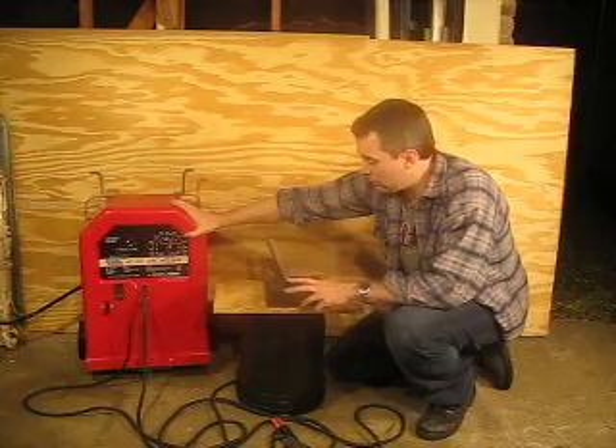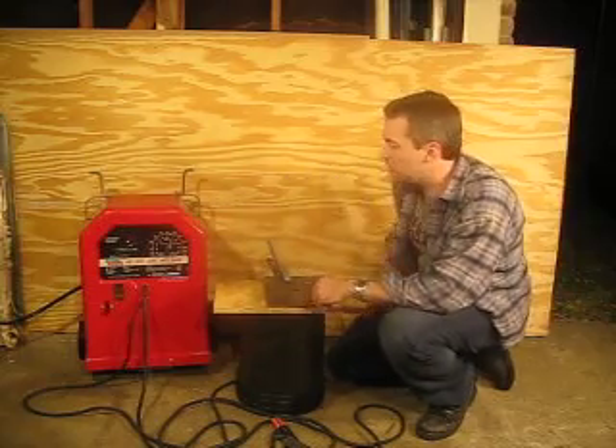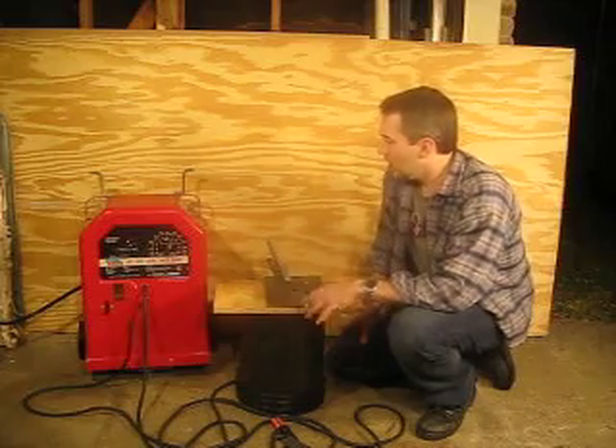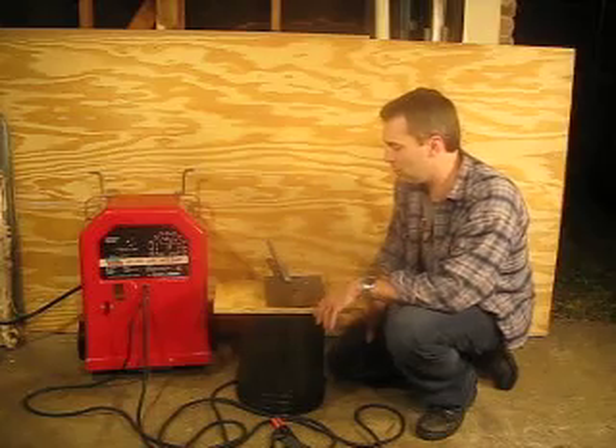I'm going to go ahead and run a few beads — one on AC, one on DC negative, and one on DC positive — just to show you that it works. And then I'll show you the lead storage afterwards and the wheel kit.